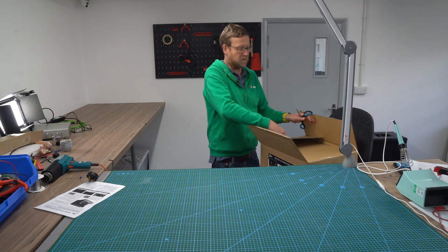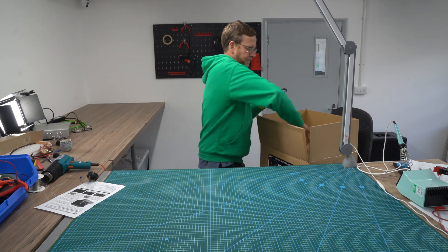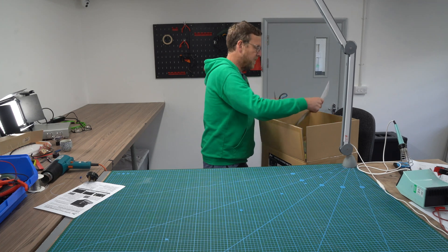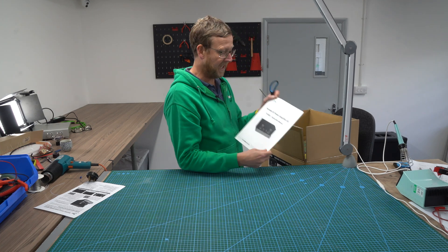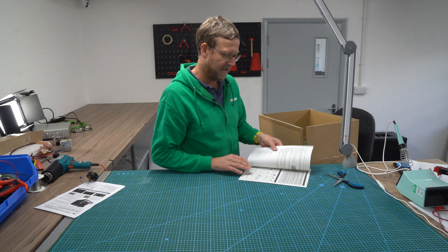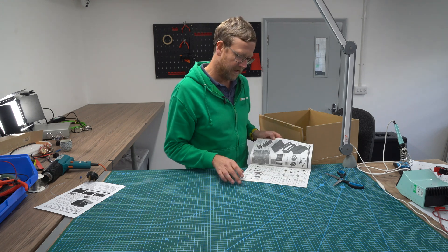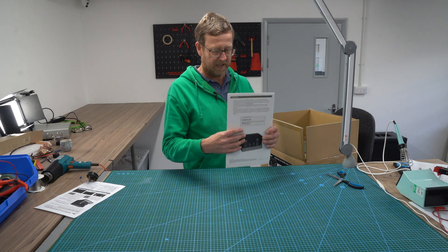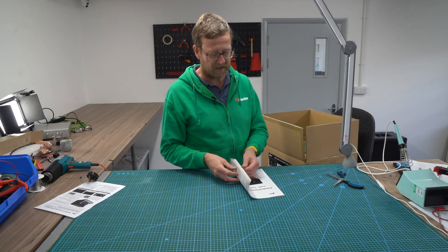So I'm going to be building this one. Instructions — in English, I think. Yes, in English. Brilliant. We'll also send you, if you buy one of these, a PDF, because people might like to look at their things on a tablet.